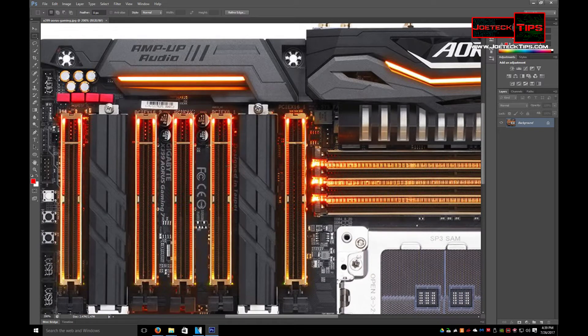So if you want to do quad SLI, which you can do, just your case needs to be pretty big because one video card will be here.